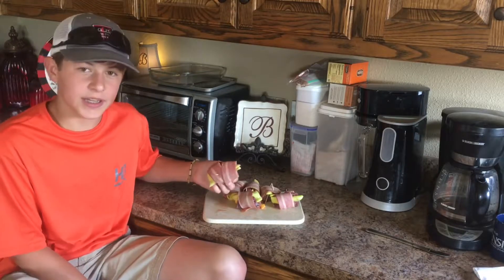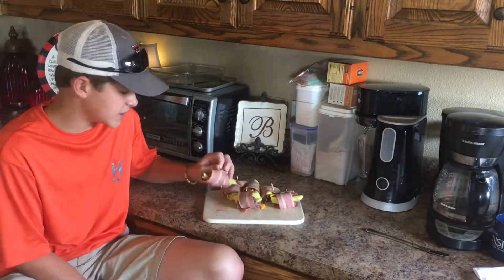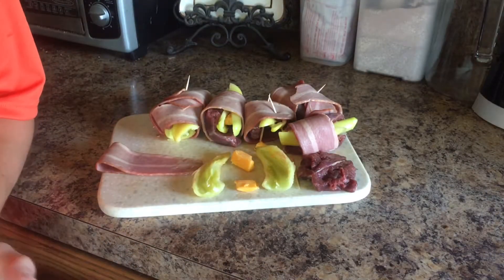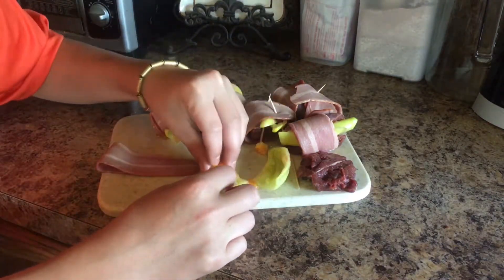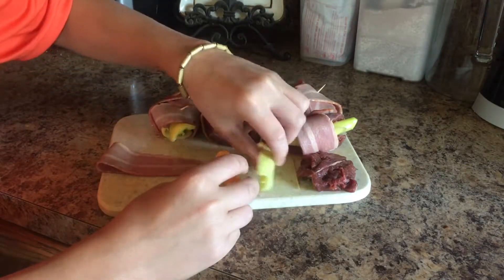All that you need is some toothpicks, some bacon, some peppers of your choice, and some cheese if you want. Sorry for the audio — there's pretty sure an echo in here. What you want to do first is get your pepper, and we put cheese in ours. You can put any type of cheese — doesn't matter.